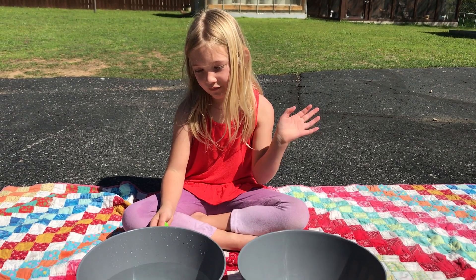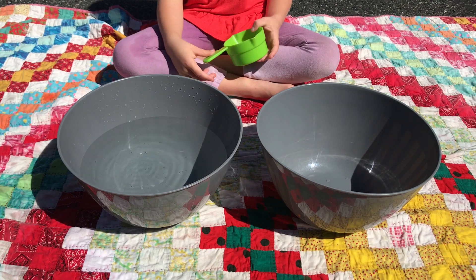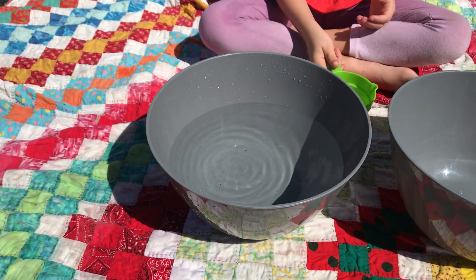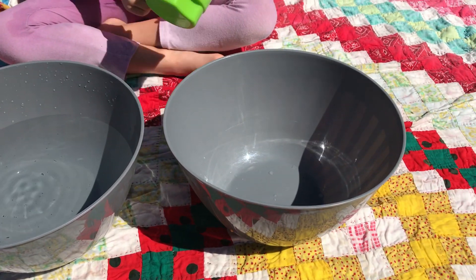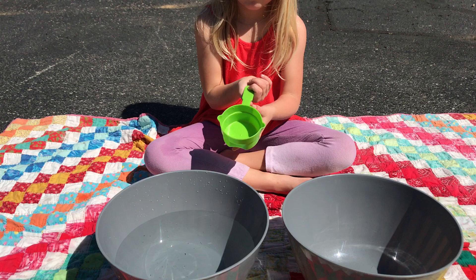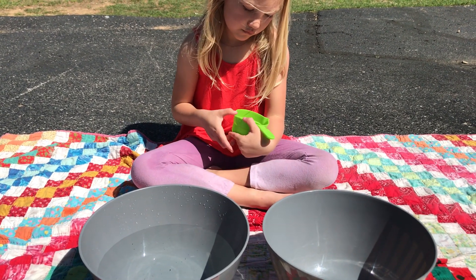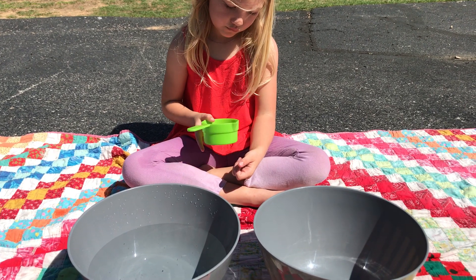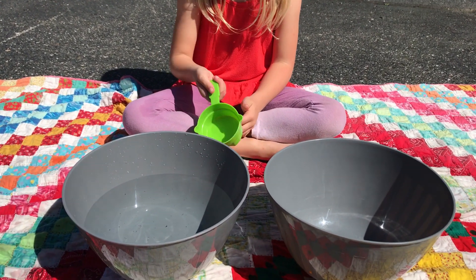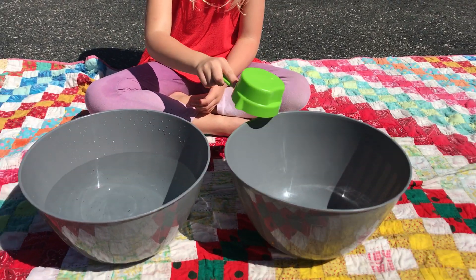Hi everyone, I'm back with Kate and Kate is going to teach us a water transferring work. We have bowl number one and we have bowl number two, and Kate has in her hand a measuring cup. You could use a small cup, a drinking cup, anything that can scoop and hold water. Kate's job is to take all the water from bowl number one and transfer it into bowl number two.